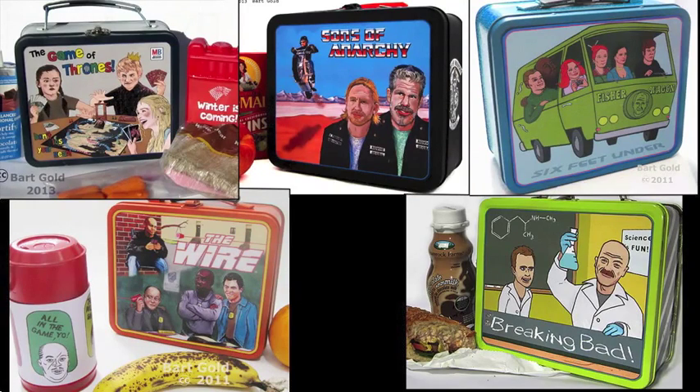Thanks to Boing Boing and Mental Floss, a lot of folks online have seen my lunchboxes for edgy TV shows. Today I'll be making one and fixing you up to make your own.